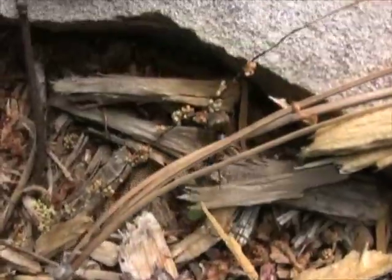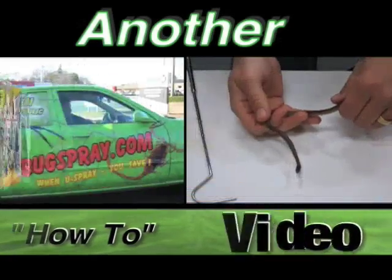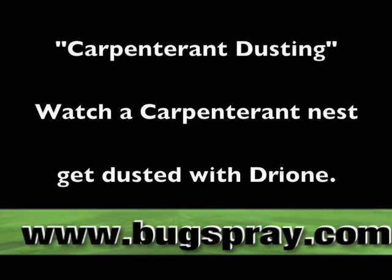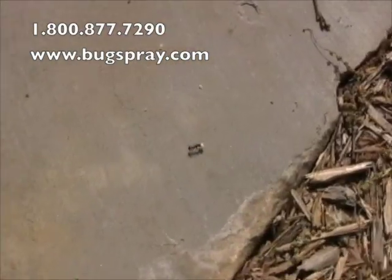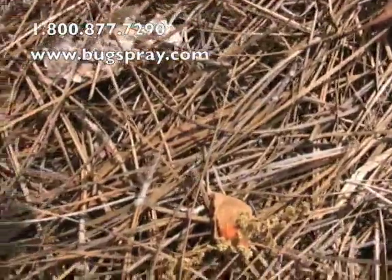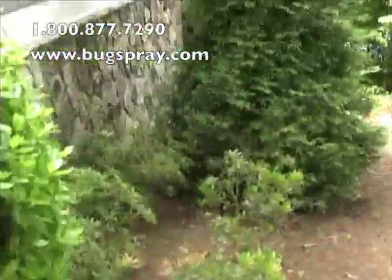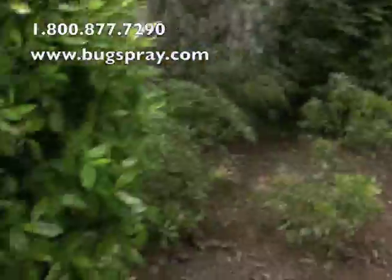Welcome to how-to videos from Bugspray.com. Today I'm going to be showing you an active carpenter ant infestation. These ants are currently trailing throughout this yard. There's a lot of mulch and pine straw and excellent nesting locations. If you look around the property, we see pretty much everything that they need as far as food and shelter.